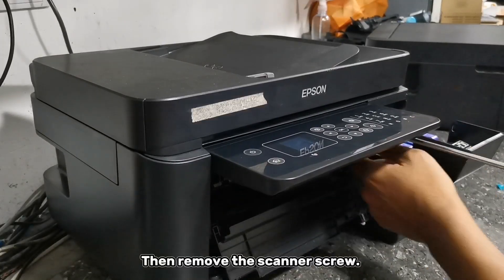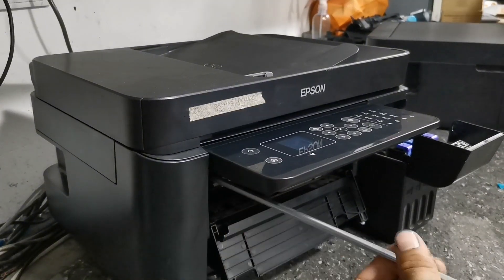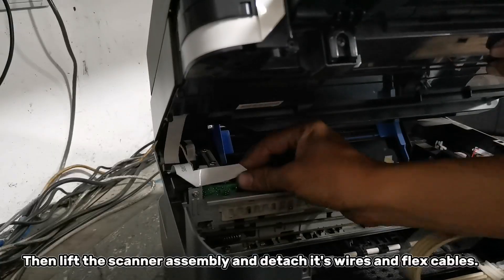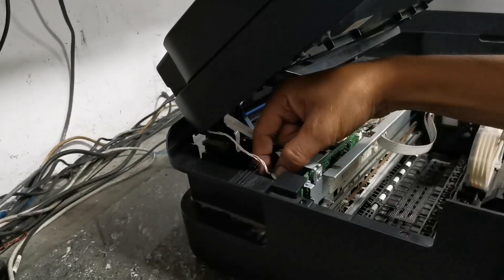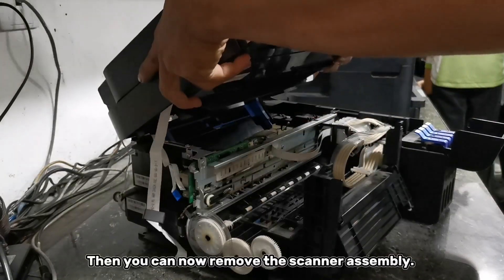Then remove the scanner screw, then lift the scanner assembly and detach its wires and flex cables. Then you can now remove the scanner assembly.